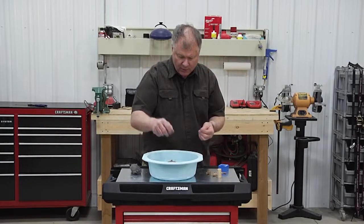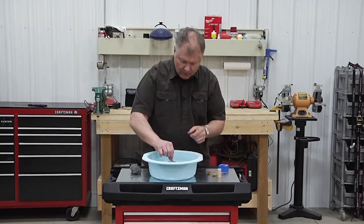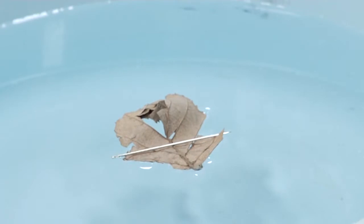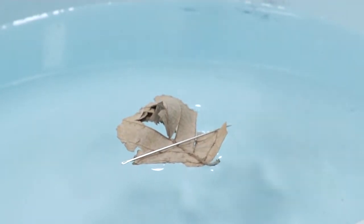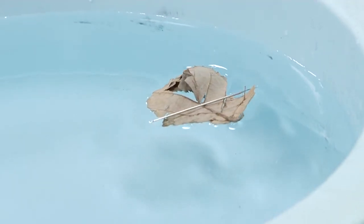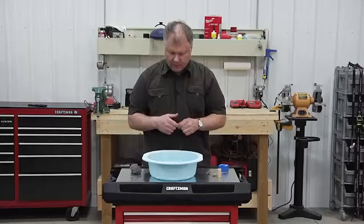Put your leaf in the water, set that on it, and you'll see it goes straight due north. Move that — watch it go back. There we go.